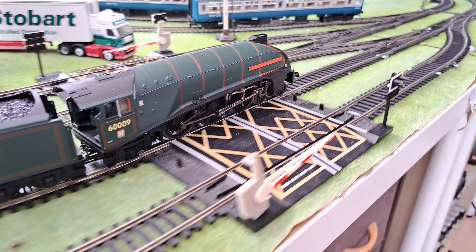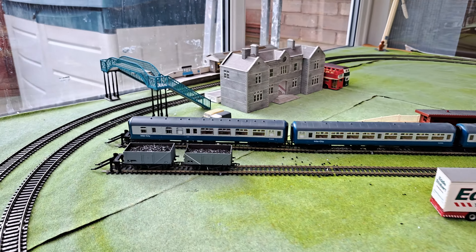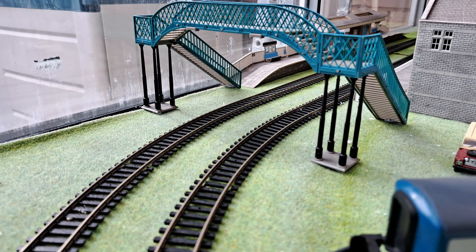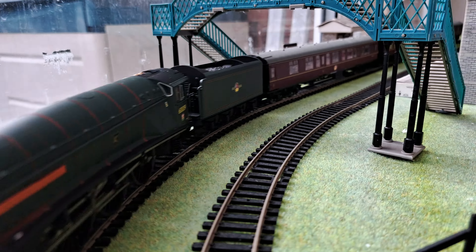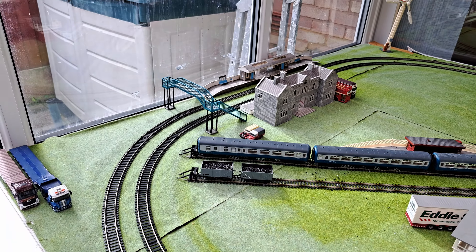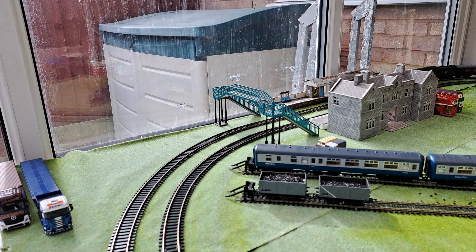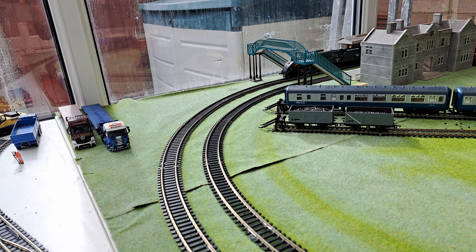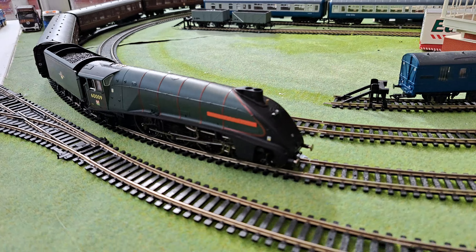If you're looking forward to that, subscribe to the channel. We have been silent but there's lots happening behind the scenes for the railway very soon. And it doesn't look too bad from a distance with that number plate, so that's a good thing. It looks fantastic. Great to have Union of South Africa on the layout and in the collection — you can see it doesn't look too bad at all.